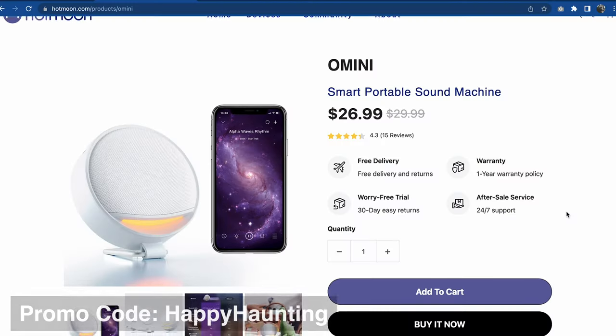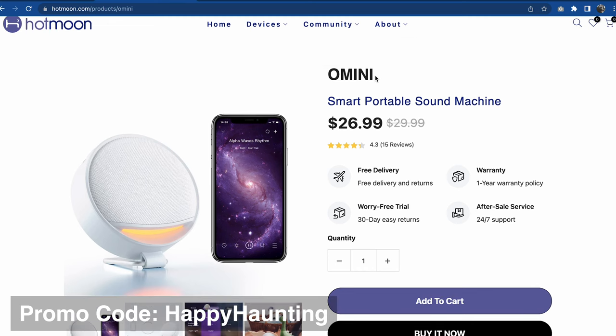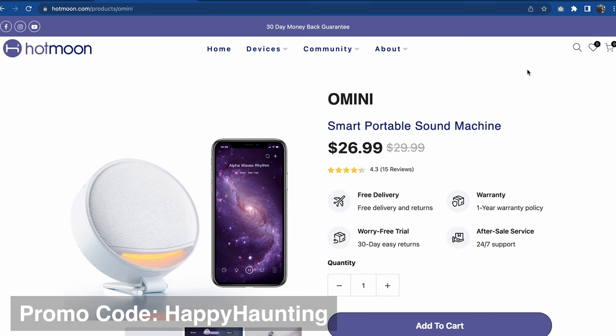Before we get to the details on how we're going to give those away, let's go ahead and take a quick look at their website to see what this is all about. Here is their web page — it is HotMoon.com. This product is called Omni, and I will put a link to this in the description below. It does retail for — well, it's on sale — looks like $26.99.